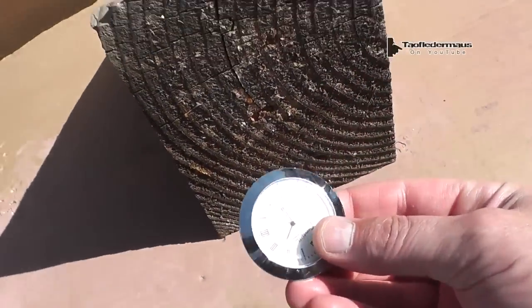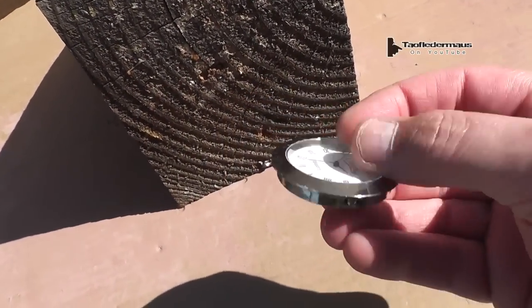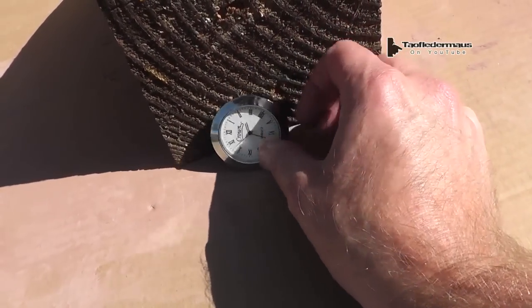First thing we'll be shooting at is this little clock. It has a glass crystal on it and a stainless back. We'll see how these pellets do to this little clock.